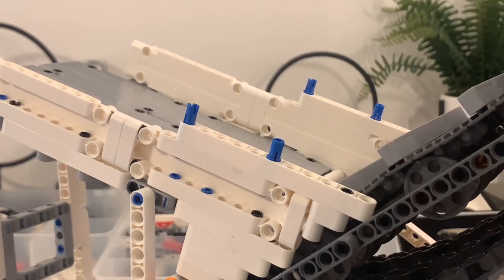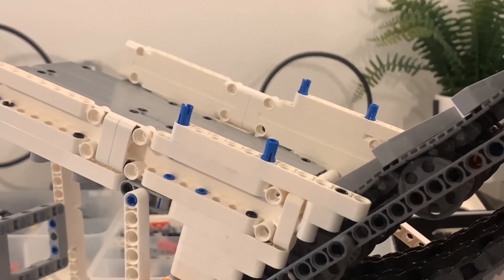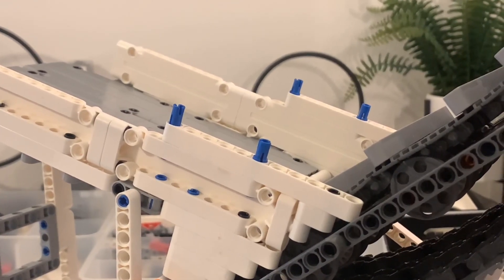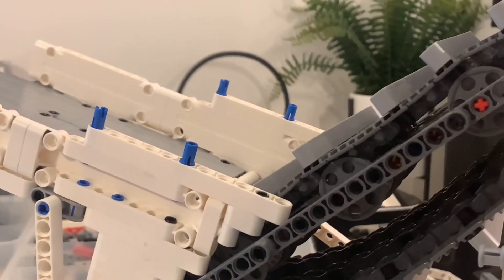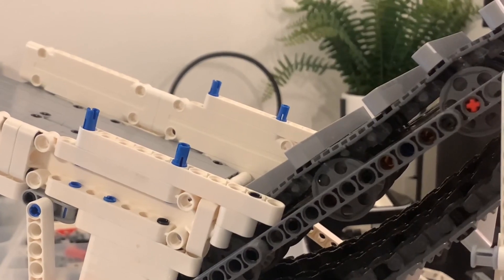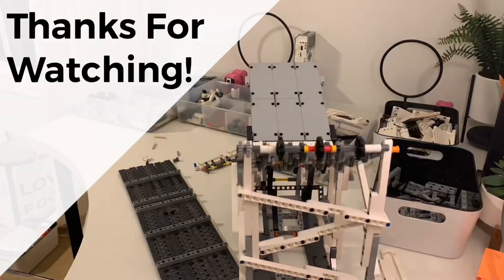I hope you found this video entertaining or inspiring. When I upload the next update, it'll probably have a completely redesigned conveyor belt with a fully done main hopper, and I'll try to start getting to work on that second smaller conveyor belt.